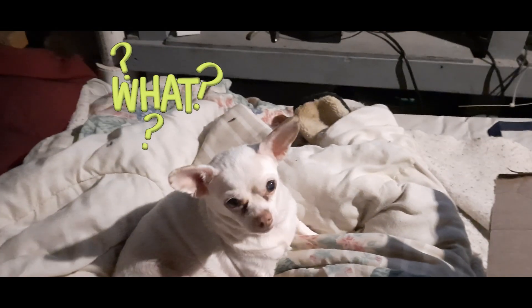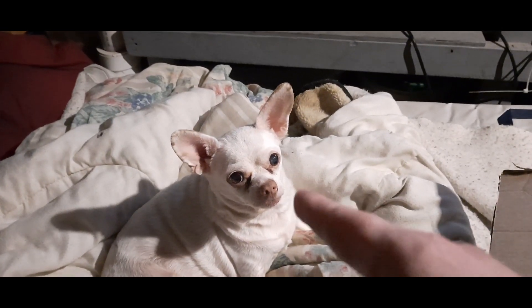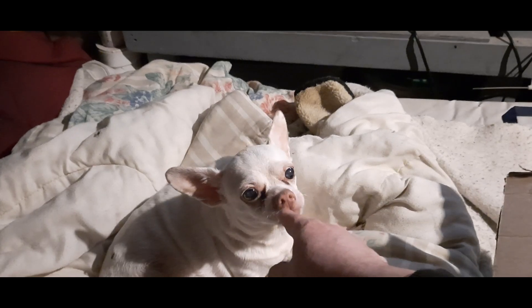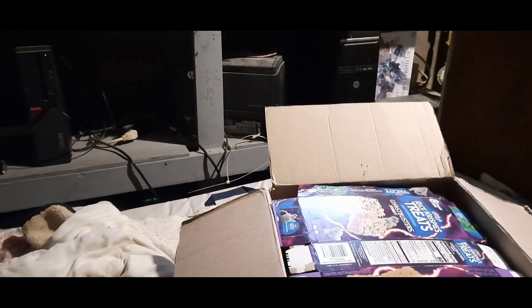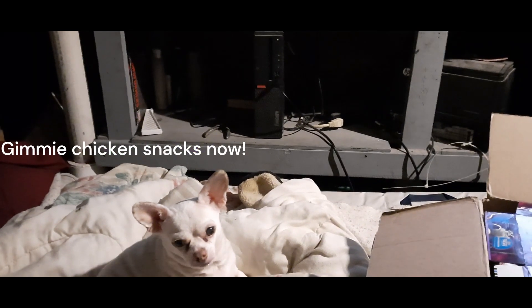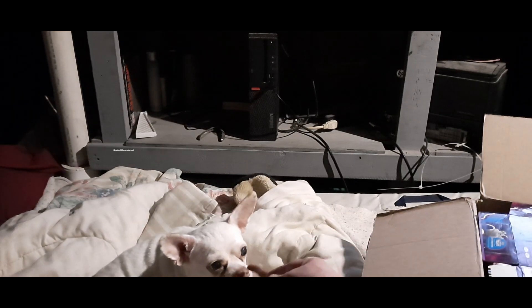That's my boy Achmed right there — hi Achmed! Yeah, that's him, he's a good boy, and he's been guarding this package for me. What do you say, want a treat? This will keep him busy.